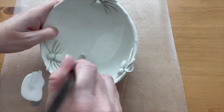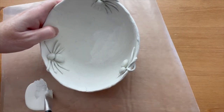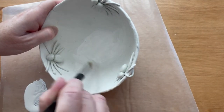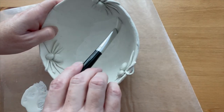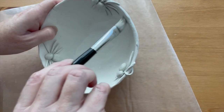When your bowl is completely dry you can paint it. I'm going to use white in the middle of my bowl. You might want to do two coats for full coverage. You don't have to be too careful in between the parts of the spider at this point, as you'll be painting over those in black.